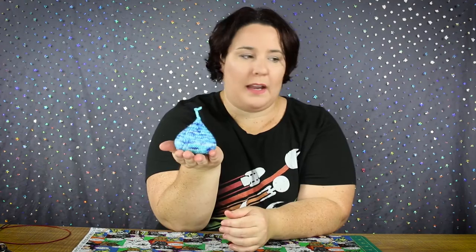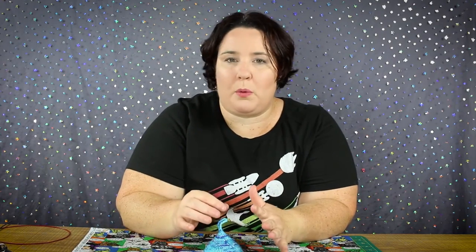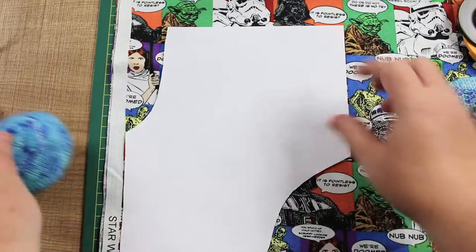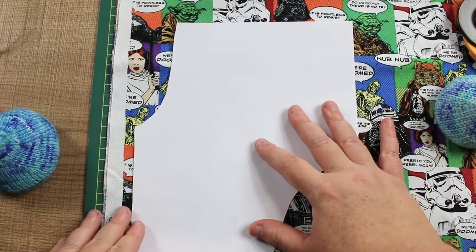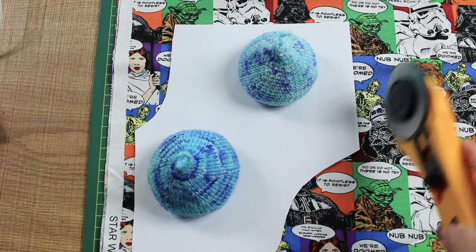Today we're going to be making these gorgeous pattern weights. In this age of roller cutters, rather than pinning a lot of things down, sometimes it's just a little bit quicker just to pop down your piece of pattern, pop the weights on, and run around it with your cutter.